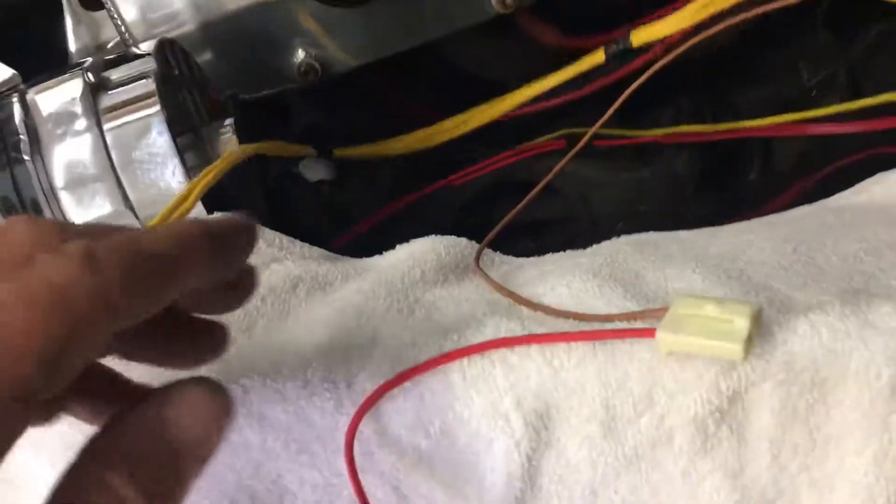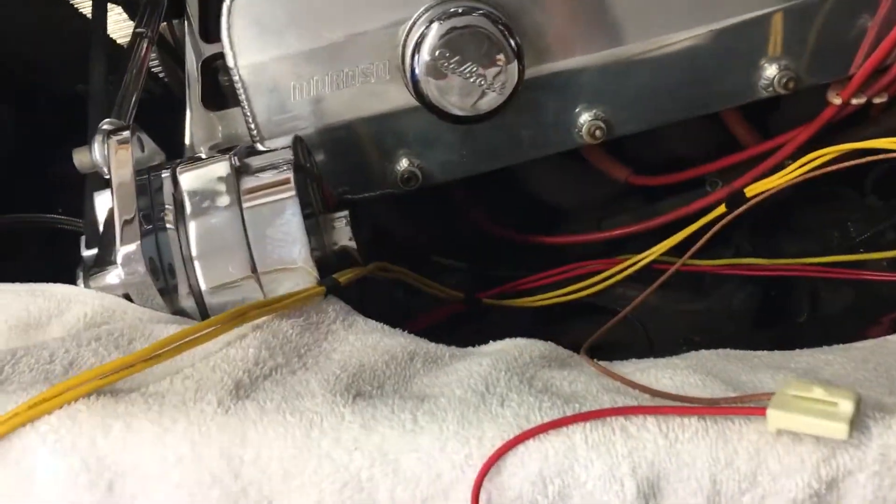Anyway, enough of that rant — back to cleaning this thing up and wiring. I'm making spaghetti for dinner tonight, in case you guys are wondering. Anyway, adios!